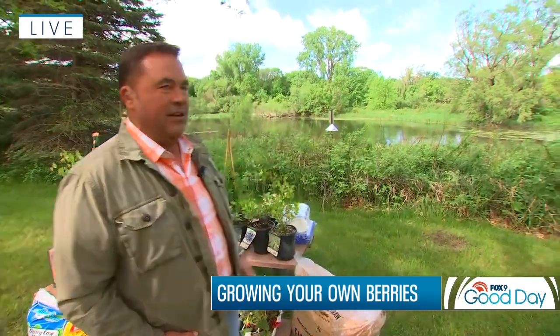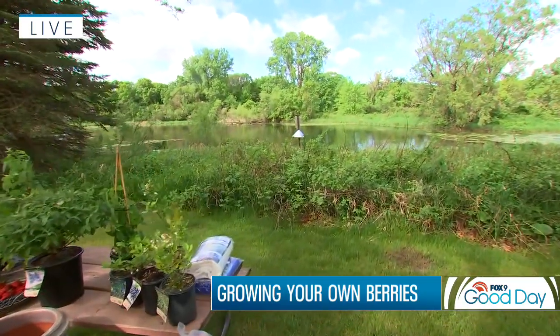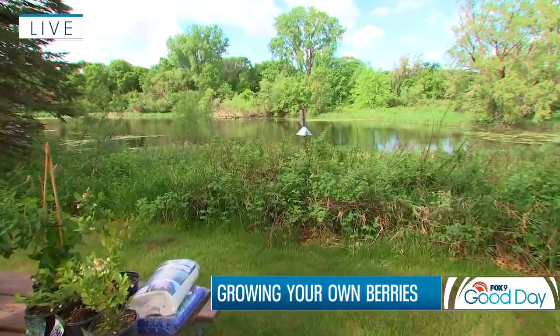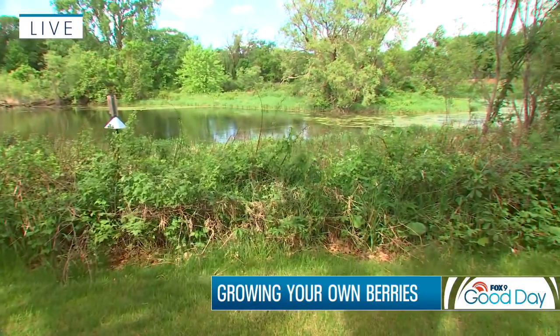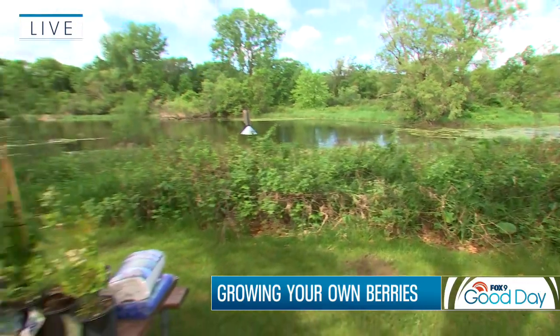Just right behind me against the water there is kind of a bramble of berries. So maybe if you've got that going on in your own backyard, you can change channel — only joking! There are a lot of different types of berries you can plant in your own backyard. But firstly, let's talk a little bit about soil preparation, because that is key. Just about whatever berry that you grow, they all like well-drained soil that's rich in organic matter.